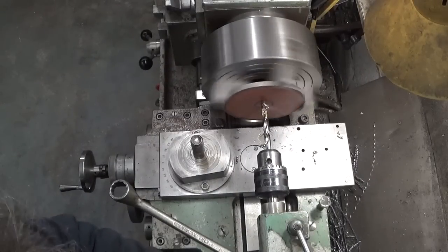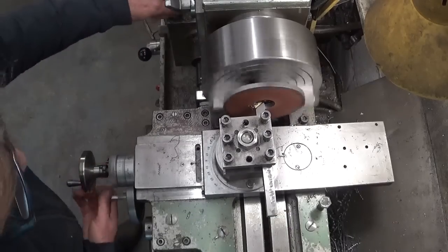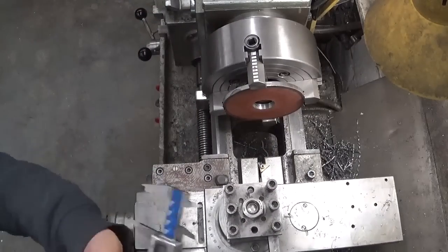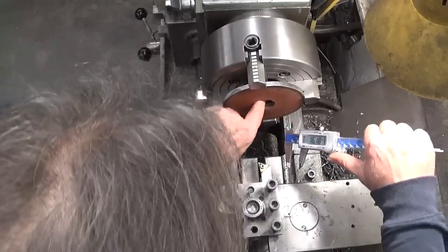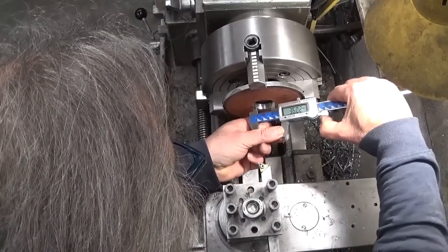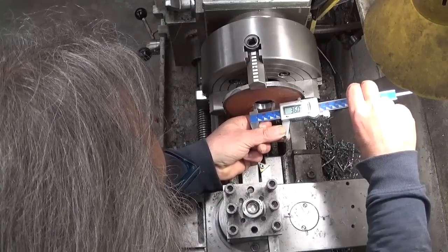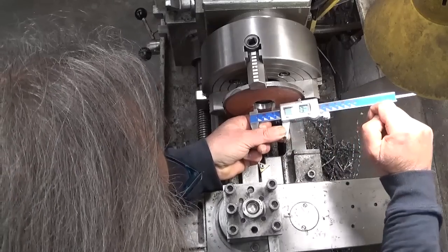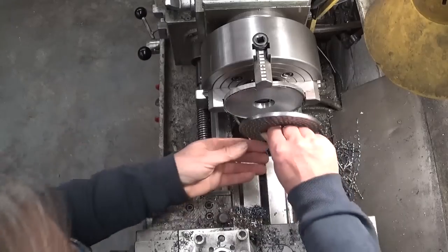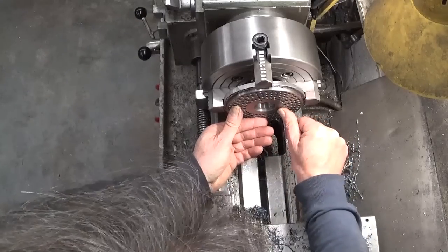This one needs to be 36. I'll turn that. That will do.